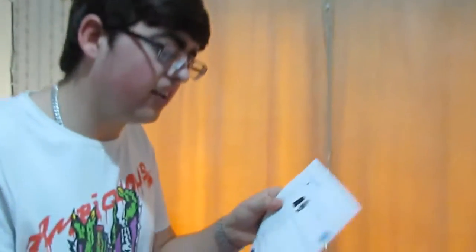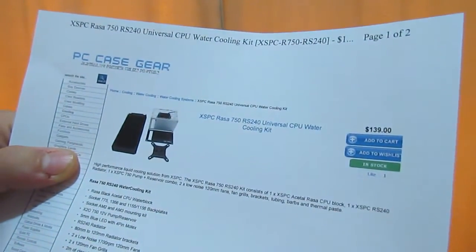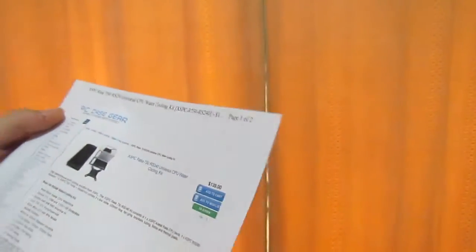Today we have something interesting. We picked up a Value Water Cooling Kit from PCCaseGear. It is the XSPC Raza 750 RS240 Universal CPU Water Cooling Kit, priced at $139 Australian. We want to see how it goes compared to an air cooler.